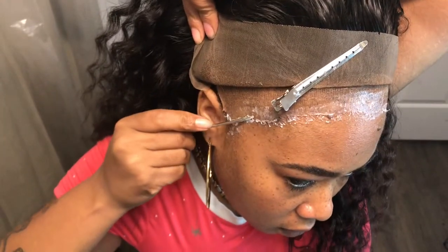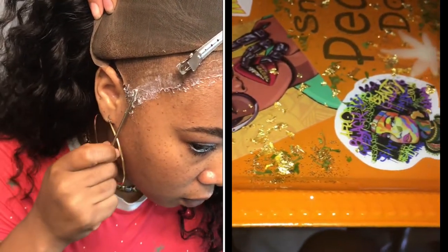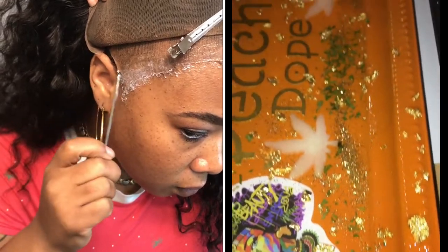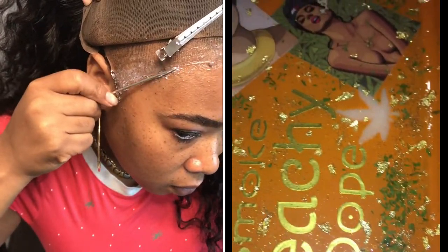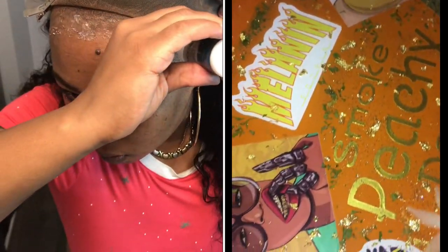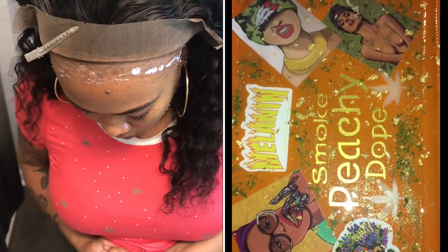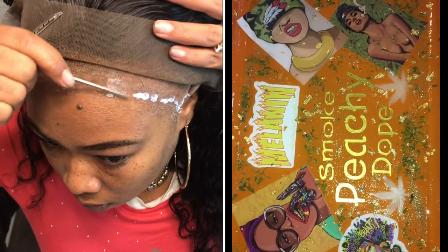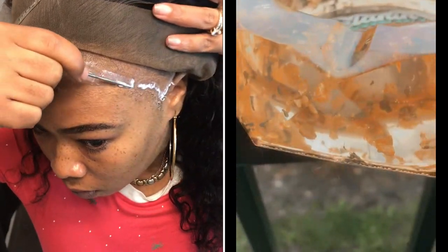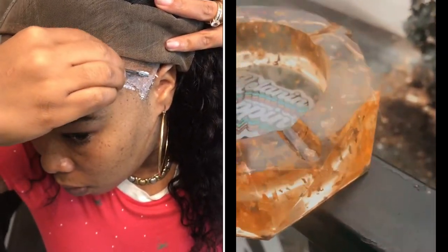And I also have trays, ashtrays, and jars for sale. I finally got a chance to get my hands on some resin and now I'm freaking hooked — I just love working with it. I love the outcome. So hit me up because I will hook you up. I'm a jack of all trades, I do a lot of things. Anyway, back to the video.